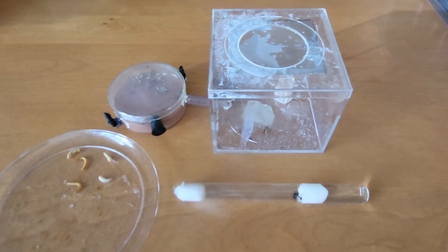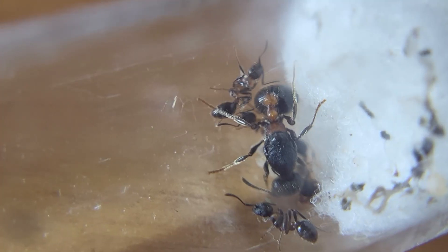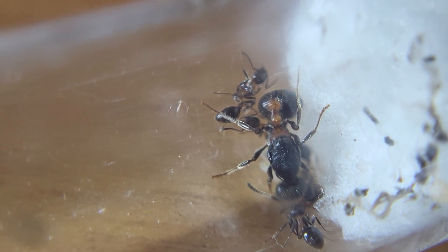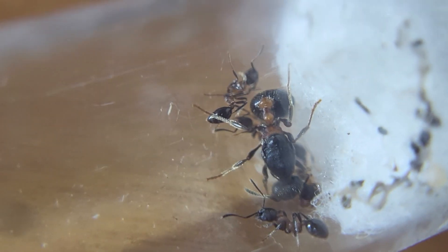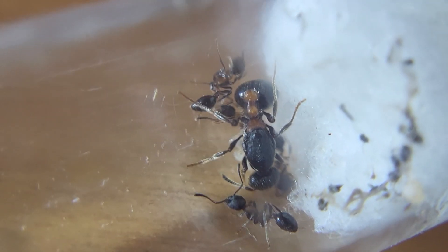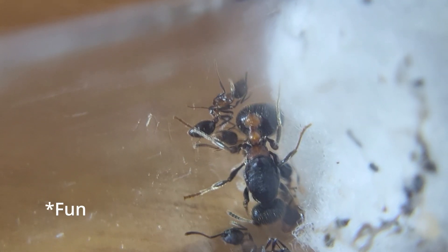Hello everyone, today I'll be showing you my two Manica colonies — watch till the end to see them both. This is my Manica bradleyi colony, and this colony has an interesting orange spot right there as you can see. It looks a lot brighter in person, and I'm hoping later on that these become a very interesting colony.